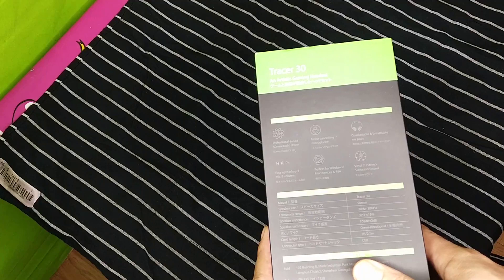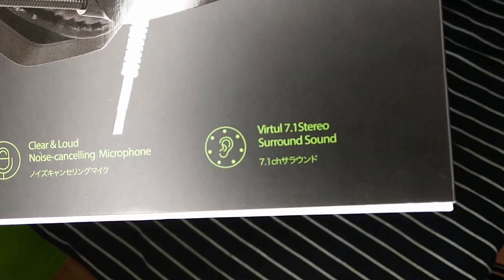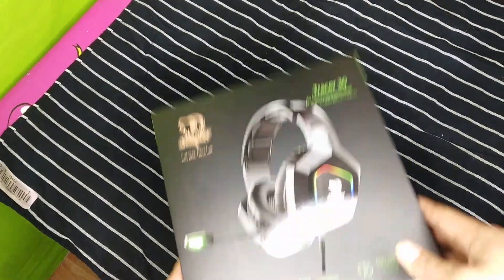They are professionally tuned with a 50 millimeter audio driver. They have virtual surround sound, and I'm gonna go ahead and walk you guys through the steps of how to get this set up. But first let me just open the box up and let me show you guys exactly what I meant by presentation.